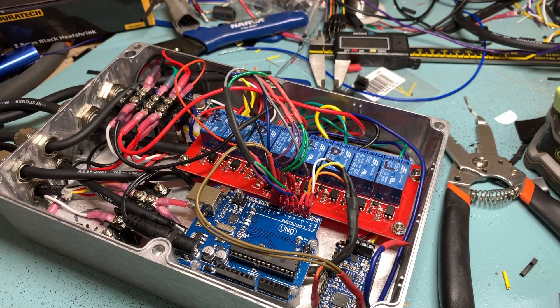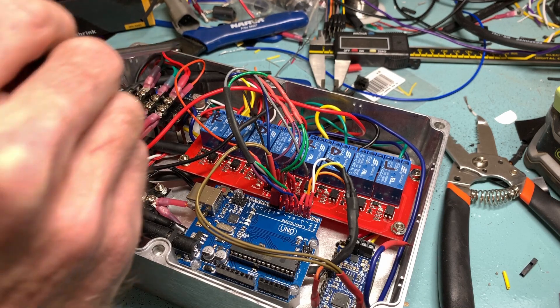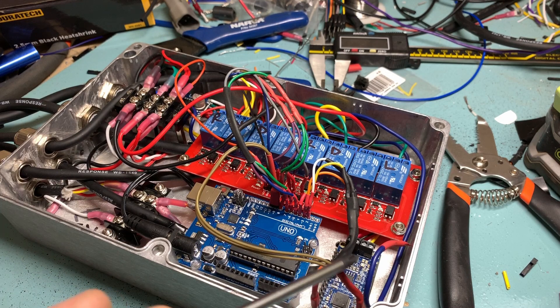Although this is a lot of wires, it's actually quite simple. We've got 12 volt power running into the box, and that goes to this 12 volt rail here, as well as ground. That is also dropped down through this voltage converter in the back here to 5 volt, which the Arduino needs to run, as well as this chipset down here.